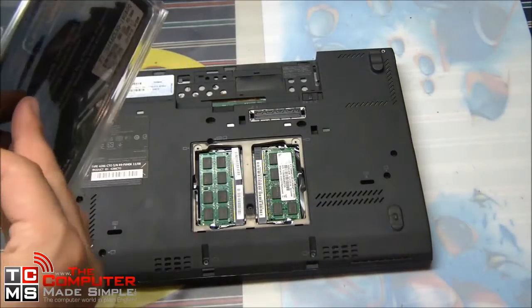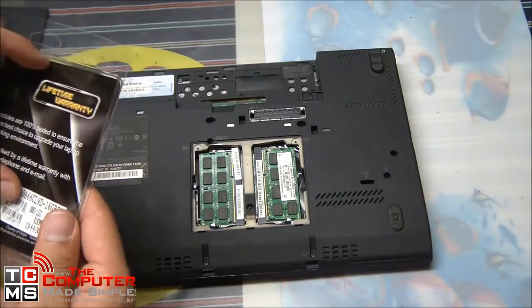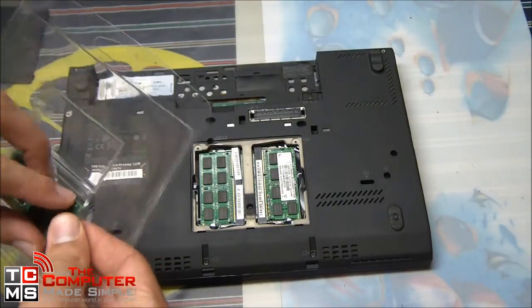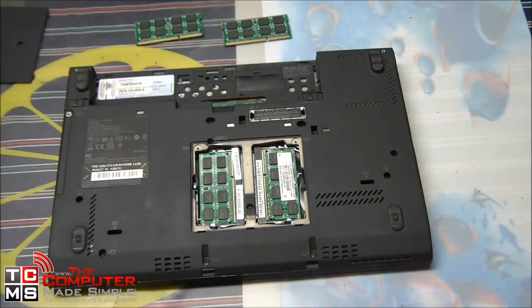We'll unpackage our new modules — here we are upgrading from two times four gigs to two times eight gigs of RAM. Once the modules are out of their case, we'll have to remove the old ones.